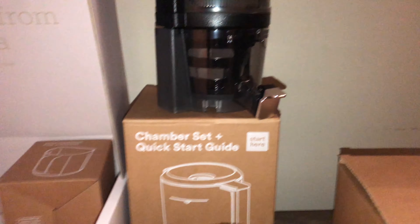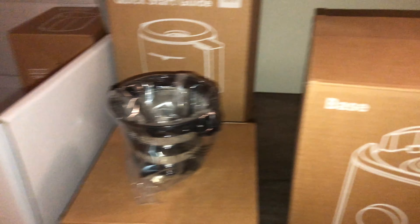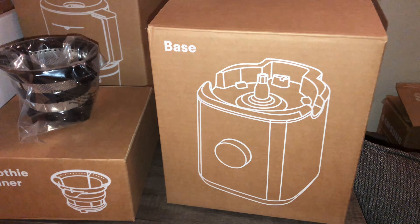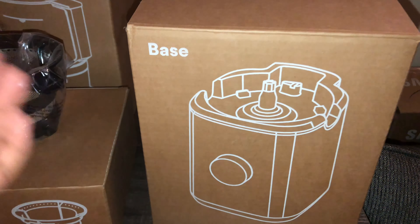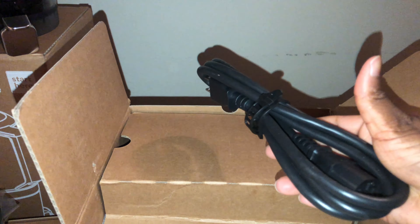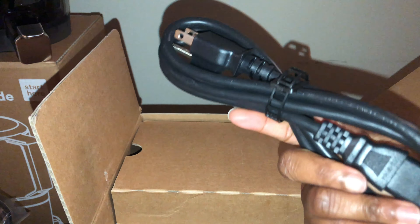Out of every piece in this box, the base is the heaviest, which is very understandable because that is where all the power is coming from to help the juicer do what it needs to do. I'm so happy that we can detach the cord from the base.